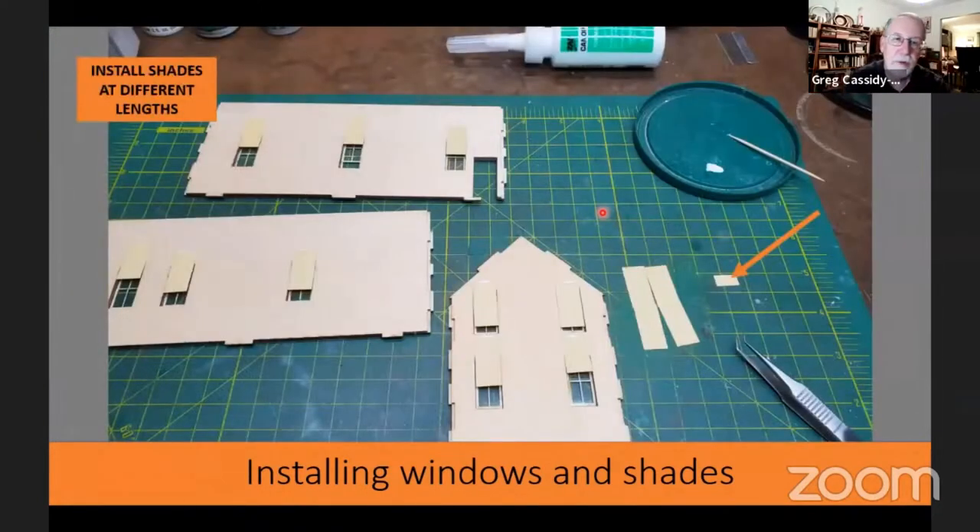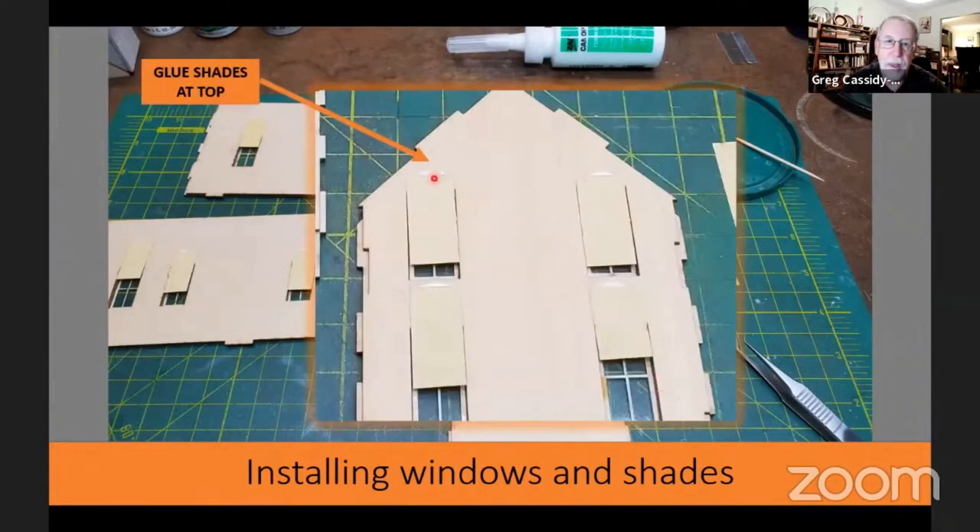I turned all the walls over and started putting in the window shades. Jeff had also supplied laser cut window shades in the kit. For some of them I put them in full length, and for others I cut a piece off to make a shorter window shade — you usually want some variation. To glue them in, I just dip the top of the shade in a little bit of glue on my glue palette and stick it right on. That's all you need and it'll hold it in place.